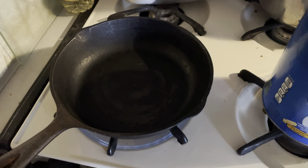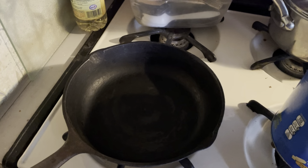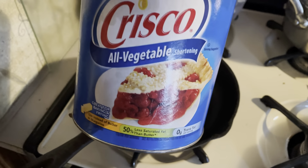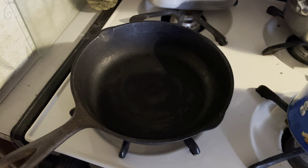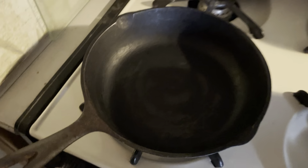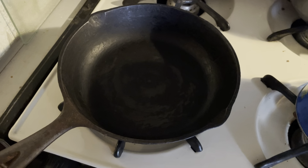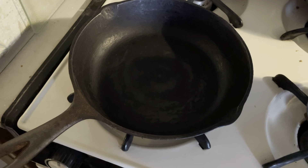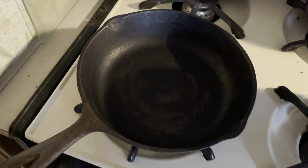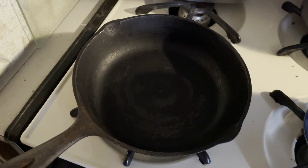It is very hot so I'm actually going to turn it off. I'm going to use Crisco in my pan to season it. You can use canola oil, vegetable oil, avocado oil — you just want to make sure it has a high smoke point. You could also use lard, tallow, or bacon grease. These pans have been around for over 100 years, and some of the high smoke point oils weren't around back then.